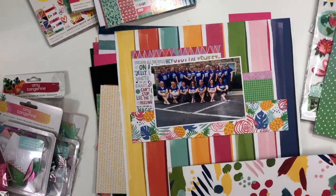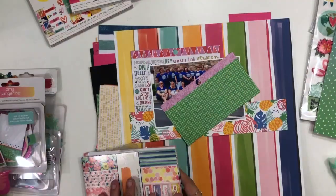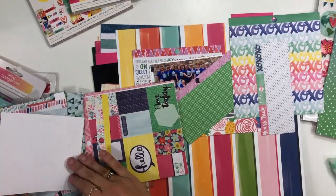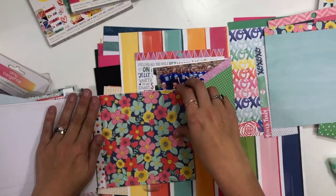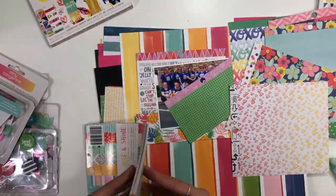On the first Friday of the month, I'm going to create a layout and issue a challenge to Laura, and she is going to create a layout and issue a challenge to me. Then when we come back on the third Friday of the month, we will be tackling the challenge that was issued by the other partner. So Laura will be taking on my challenge, I will be taking on hers, and we'll show you what we come up with.